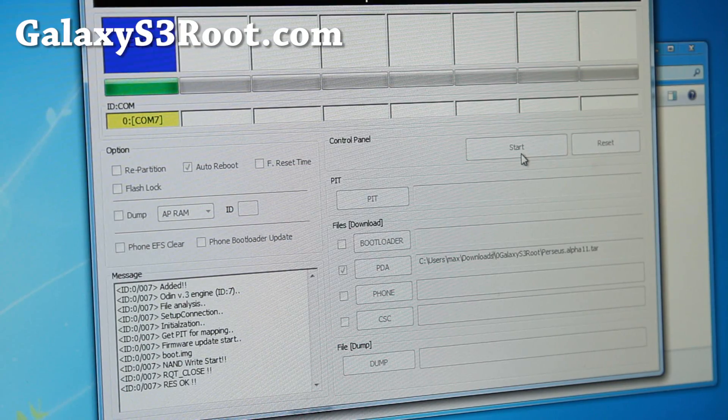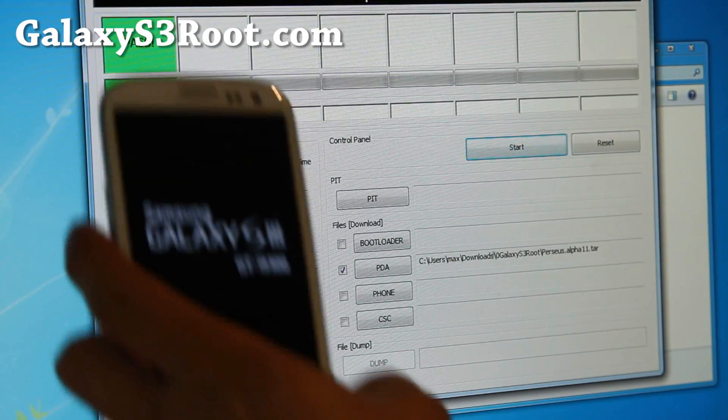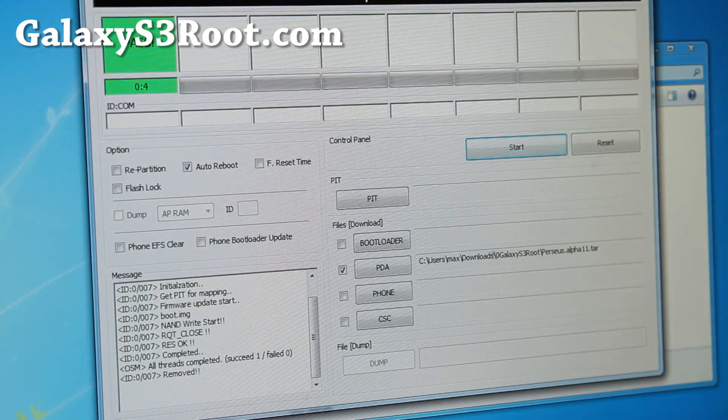And it's flashing. There we go, and it's restarted. When it restarts, I'll be back. And let's go install SetCPU and test this kernel out and overclock.